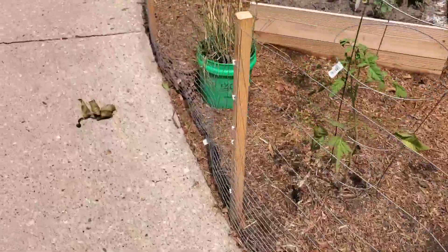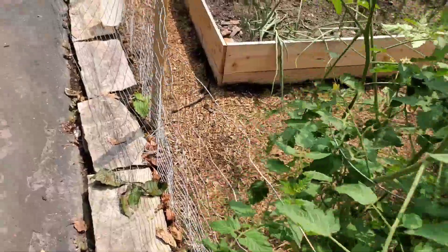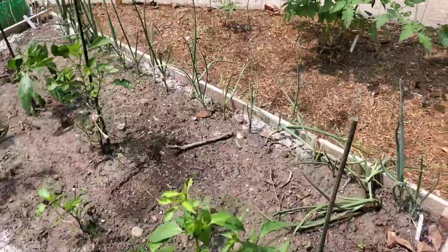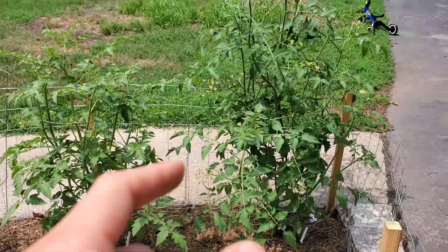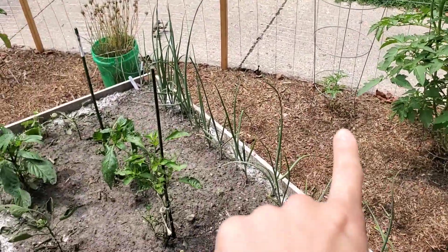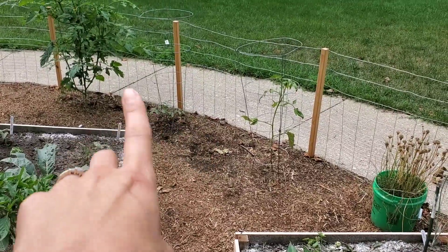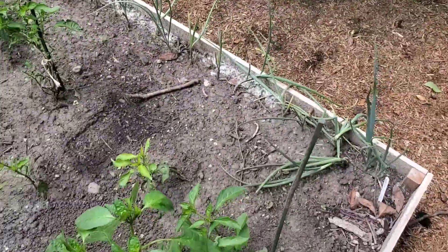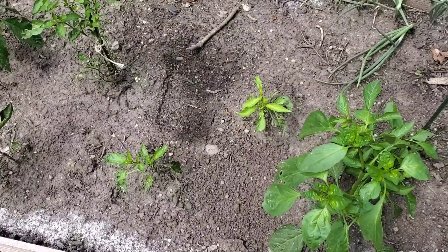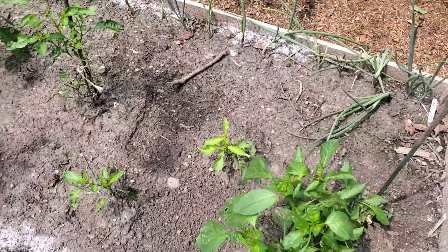Over here, these cherry tomatoes are getting really big. Then those cherry tomatoes we planted later — they were like cuttings from the other ones, so we'll see how those do. I actually didn't think I was going to get any peppers because we had a cold front come through and honestly didn't think any of them were going to make it, but I think we actually might get some peppers.